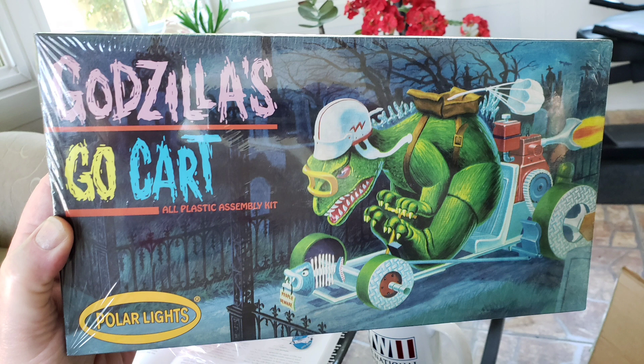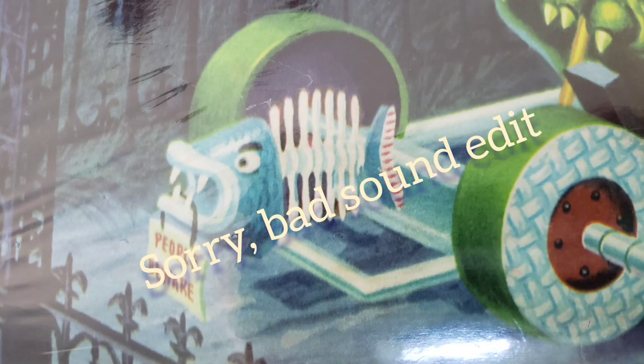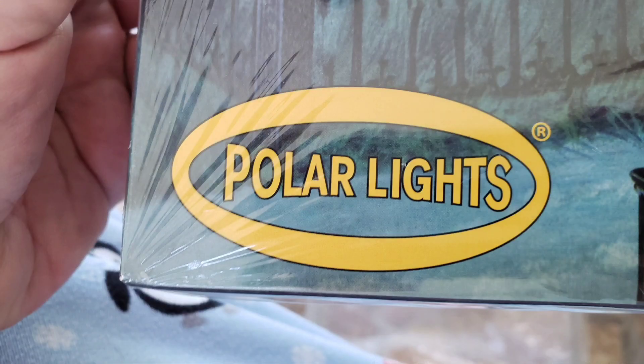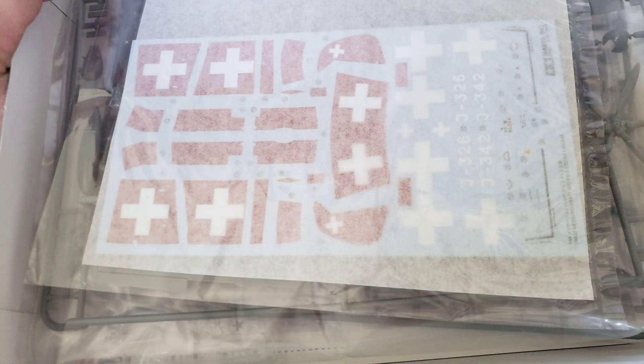I'm going to make a diorama with the go-kart and the Kong's Throne, and the Little Weirdo character I got with the flag. I also did the skeleton of the fish that's been through the oxygen destroyer — that's the Polar Lights kit. And he also sent me something else that is really interesting: this is the White Box Swiss Messerschmitt 109 E3.